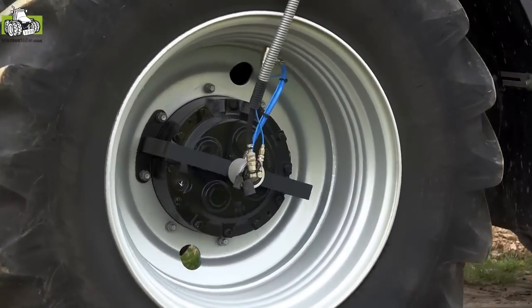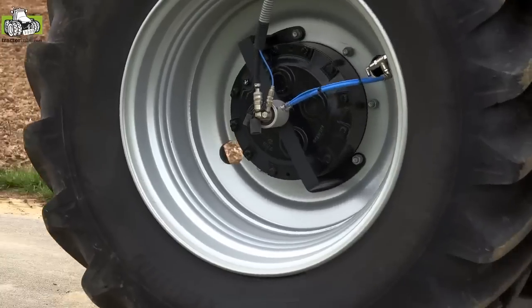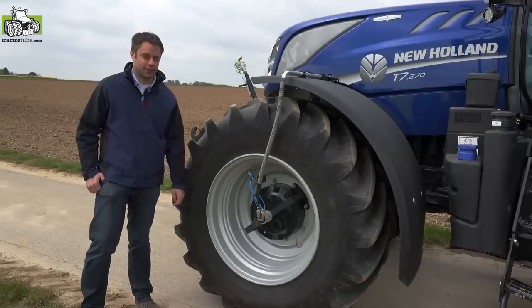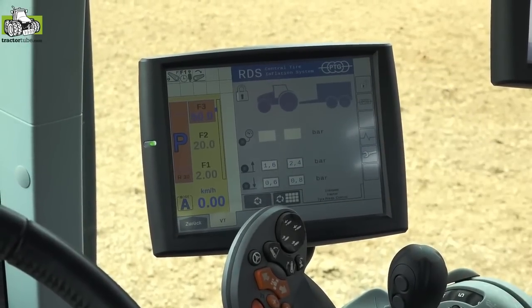The airbox drive dual line system works with external lines and is also a dual line system that prevents the tire from losing air when the system is not activated. The PTG tire inflation system is operated via the ISOBUS terminal of the tractor.